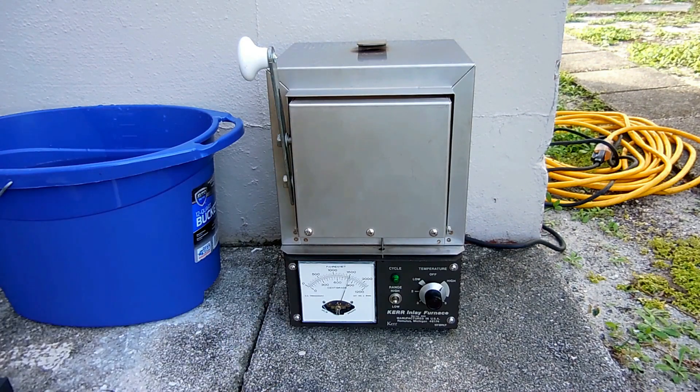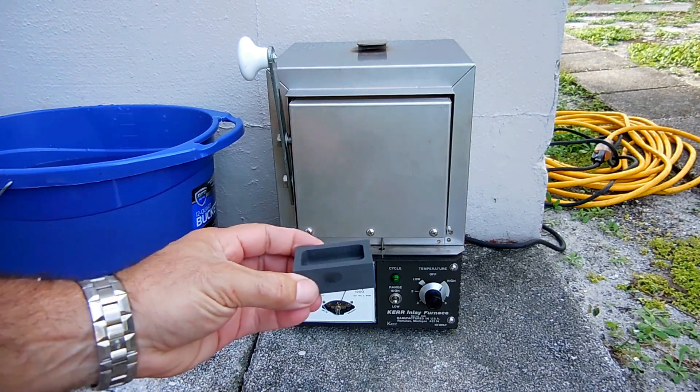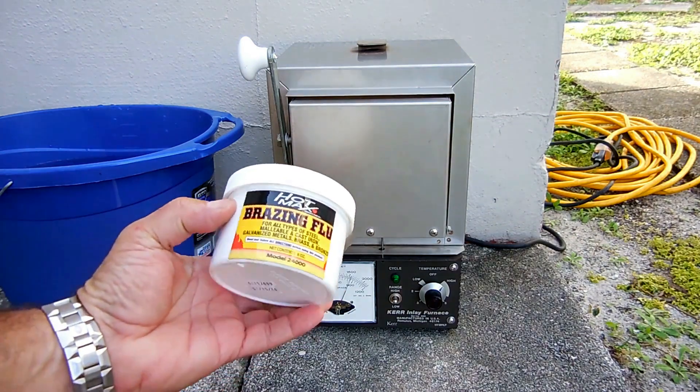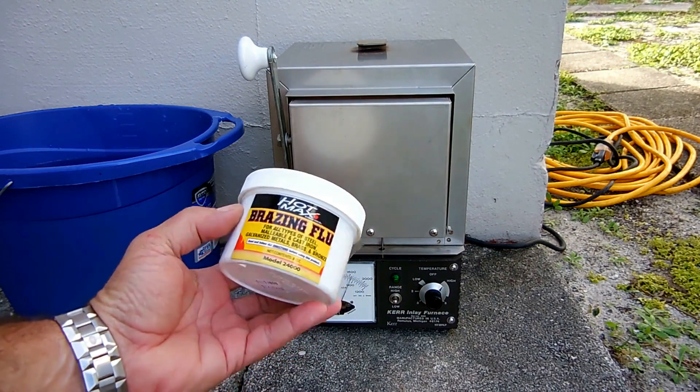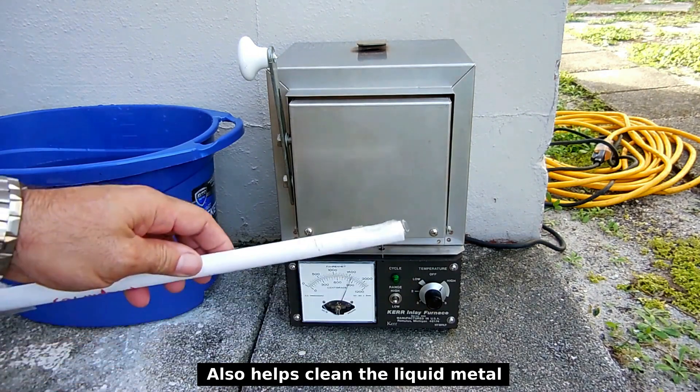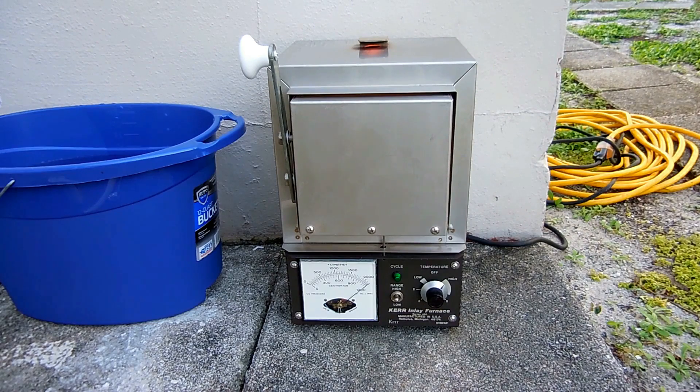I'll let the temperature go back up. Once it gets around 2,100 to 2,200 degrees Fahrenheit I'll leave it there for a while and we'll see if it can melt down that copper. What I'm going to do next is pour it into a bar mold, and before I pour I'm going to add a little bit of flux — it's like borax mixed with other chemicals to make the metal more flowable — and I'll stir it with this graphite rod. We're up to around 2,175 and the cycle light is still on, indicating heating is still taking place.